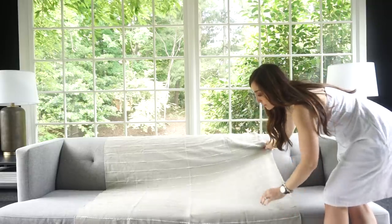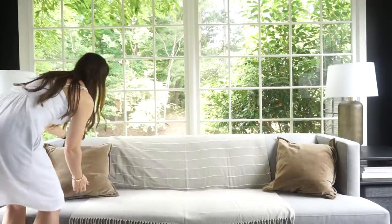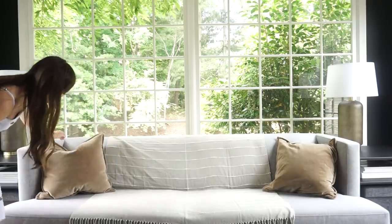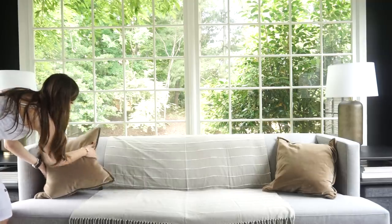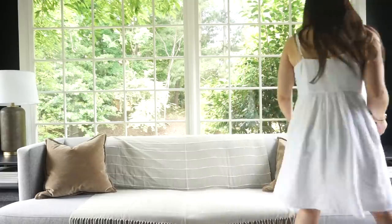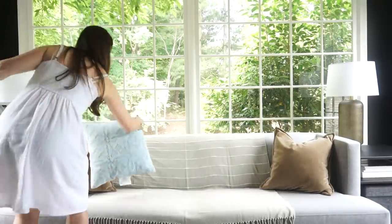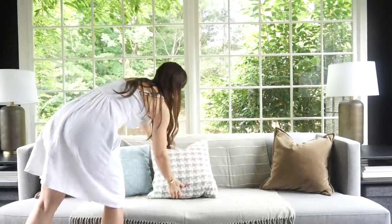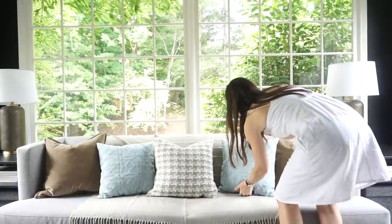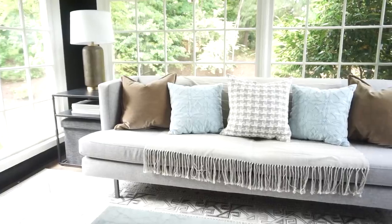I'm putting this gorgeous Catavento throw right over the entire sofa. This is the perfect solution if you have a pet you're trying to protect your sofa from — it'll look super cute and no one will know the difference. If you find it easier to have a little bit of a formula: you've got two that match on the outside, then just inside two more that match each other, and then one that really jazzes it up and gives it a little bit of life.